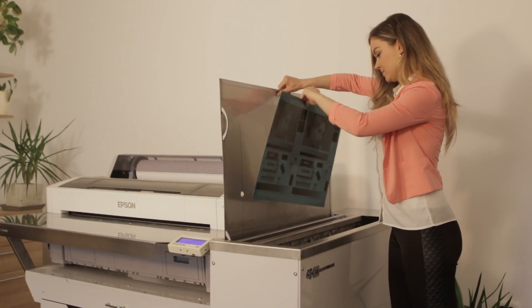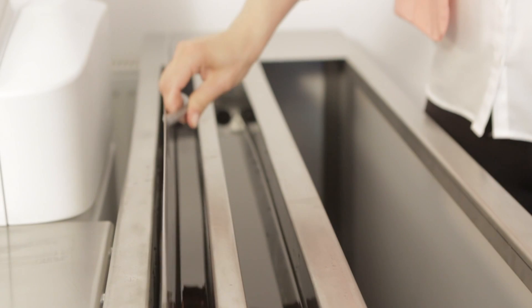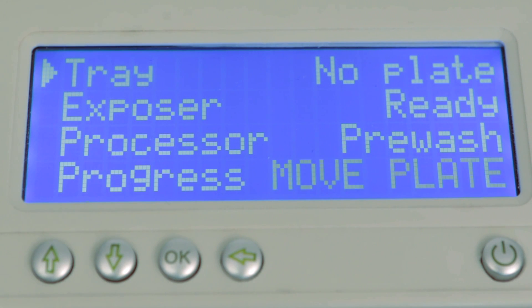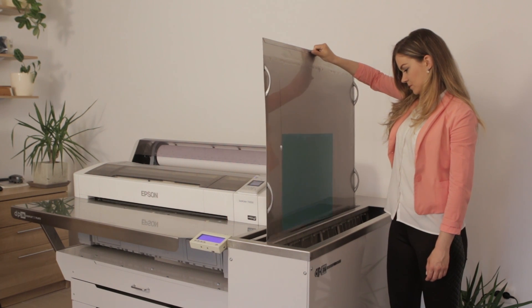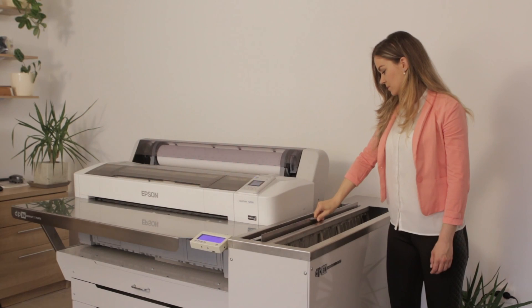The ink and the inkjet coating are washed off in the washing tank of the semi-automatic plate processor. During the pre-wash stage, clean water flows in through the open valve. The plate is then processed with conventional plate developer, which is agitated by means of a circulation pump for even dispersal of the chemicals.